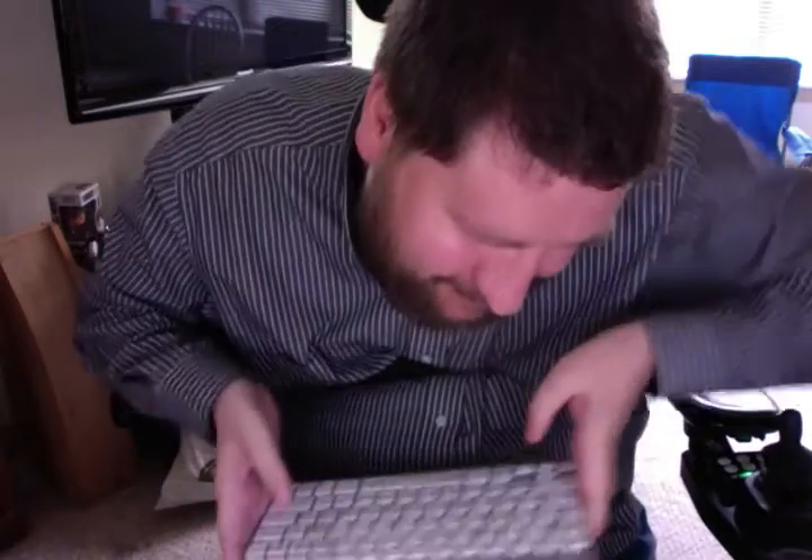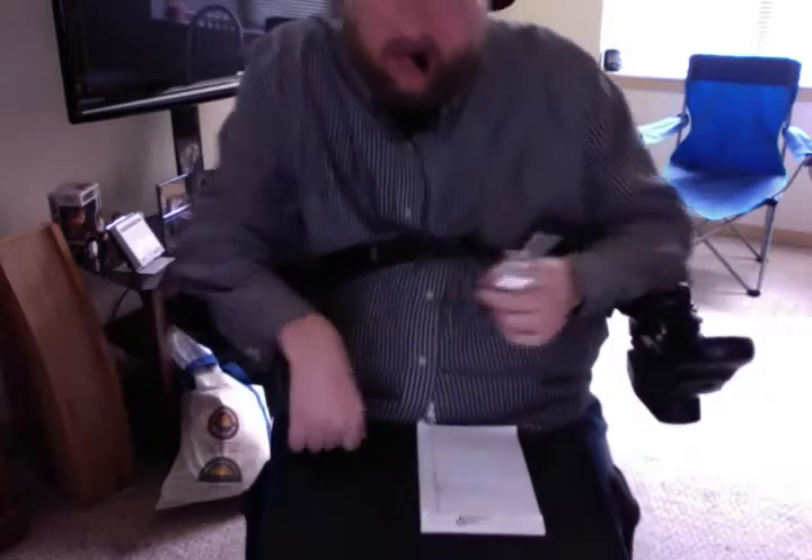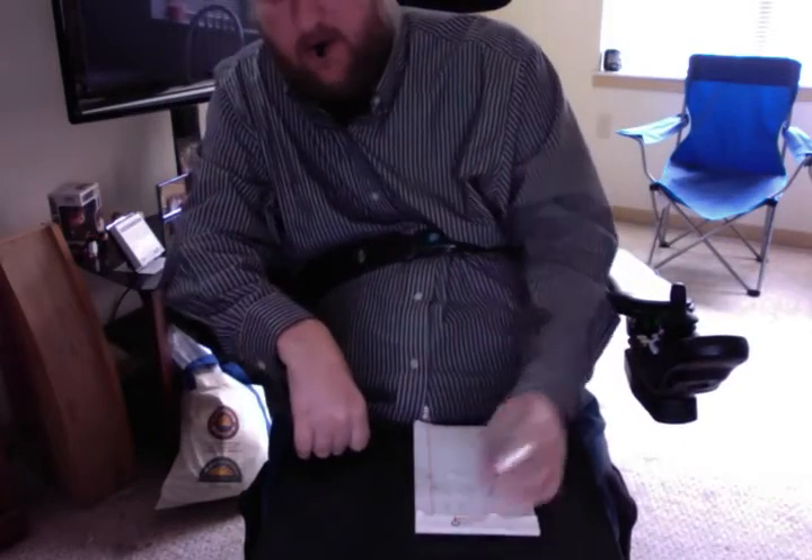And then for writing, pretty much the same deal — this is a pen. So there we go. I have horrible penmanship, but that's to be expected, right? Any more questions, just ask.